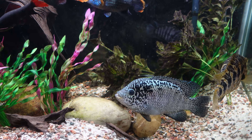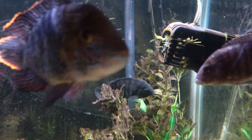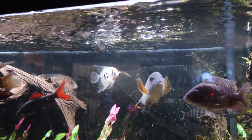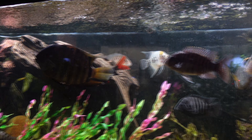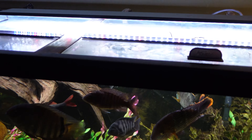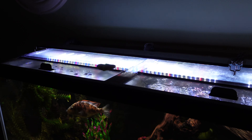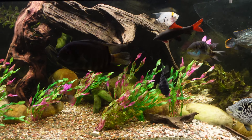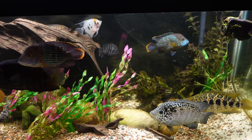Technology-wise on this tank I have a wave maker up here to get agitation of the water surface for good oxygen exchange. I have those two canister filters I showed you. I recently got these Nicrew lights — I love them, they make the fish look amazing. I've tried live plants a thousand times but these bullies just eat them up and rip them right out.